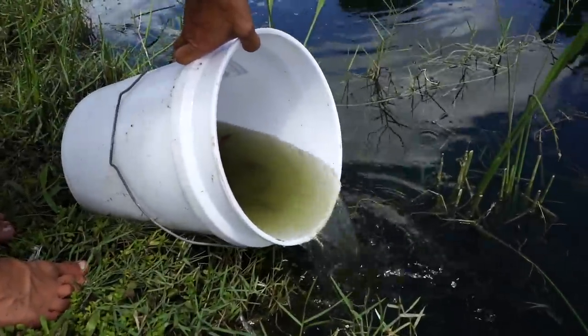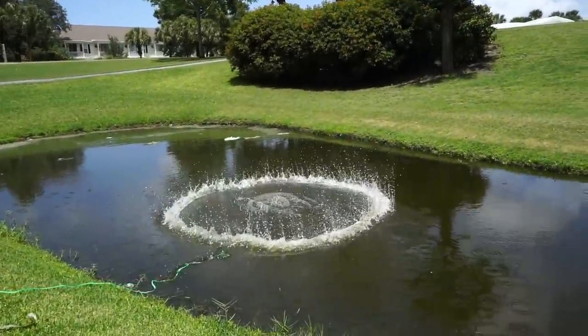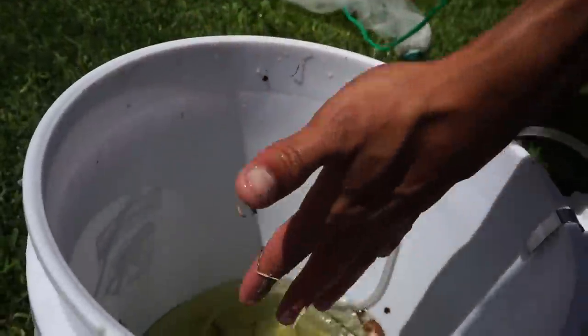Here we go! You don't even have to go to the pet store — just catching them in the wild.